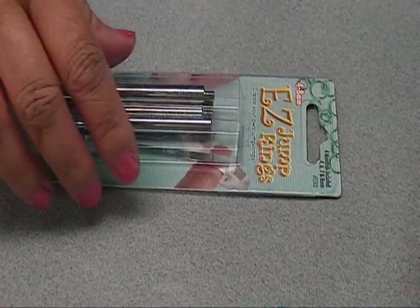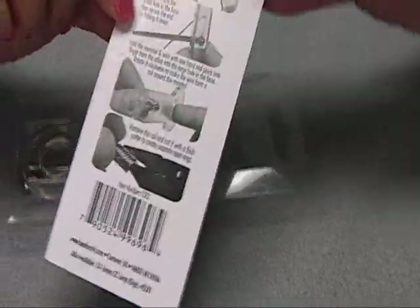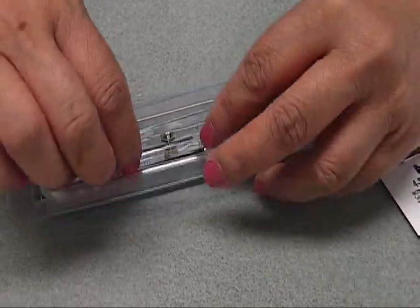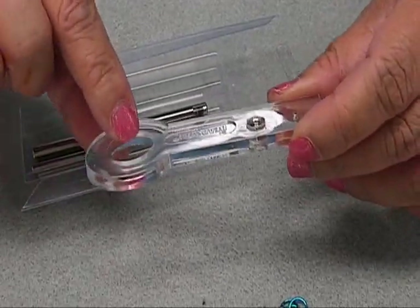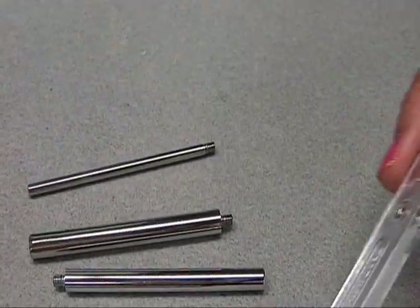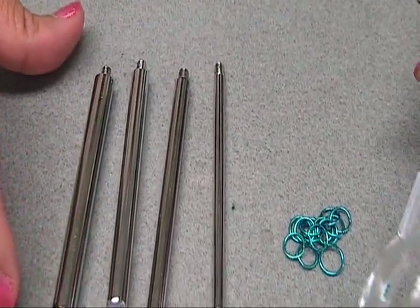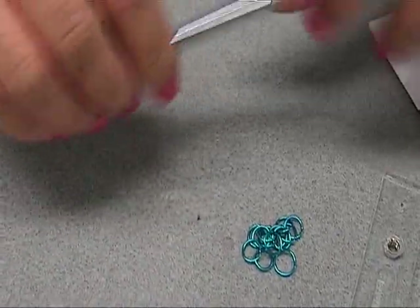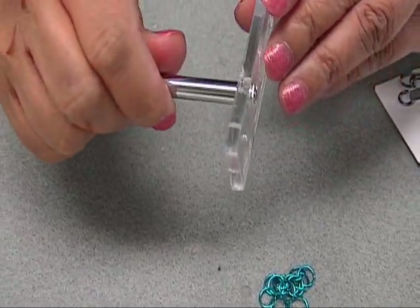This is the Easy Jump Ring Maker. It comes with instructions on the back. It comes with this plastic base that has two holes — this is where your finger will go in, and this is where you would screw the mandrils. From the bigger to the smaller one — so let's say I'm using this 7mm mandrel. What you do is just screw it into the plastic base right there.